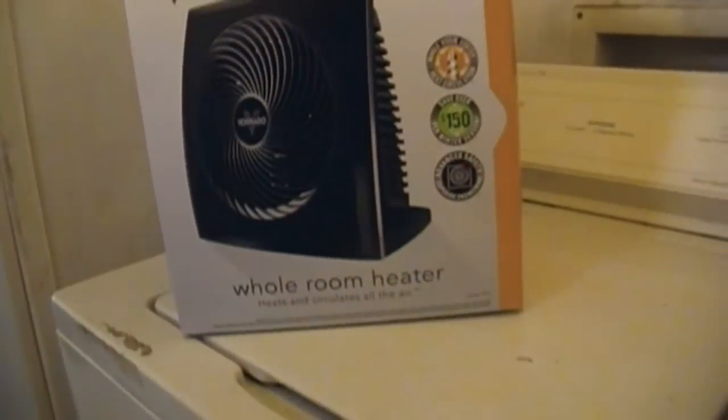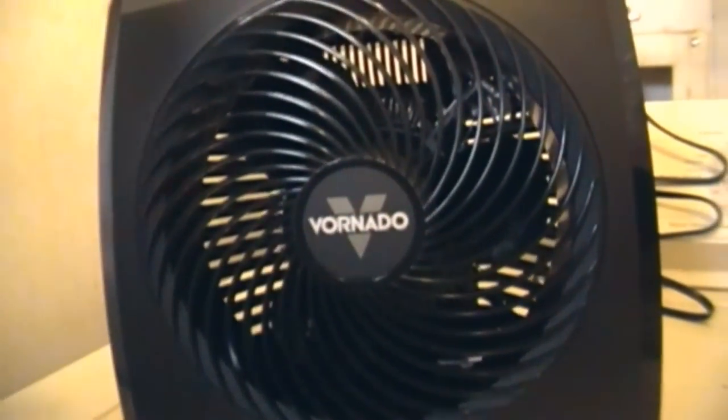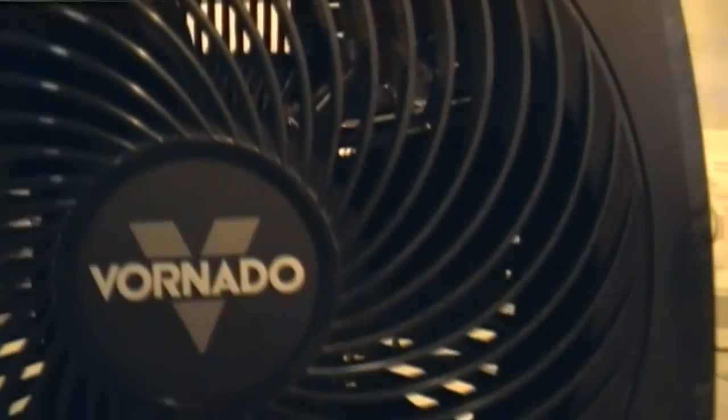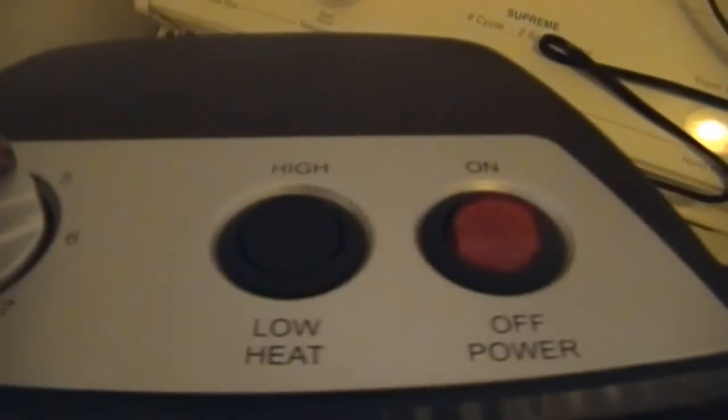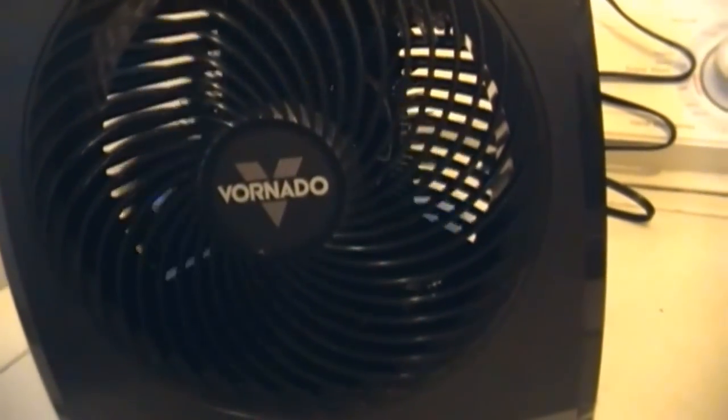I'm just out of battery and tape, so I'll unbox and do a quick show-and-tell. This is what it looks like — deep pitched blades. I noticed that it too has the same clicker button thing like the little one. It has a control panel with thermostat, heat only, low heat, high heat, and power. Here it is on low.